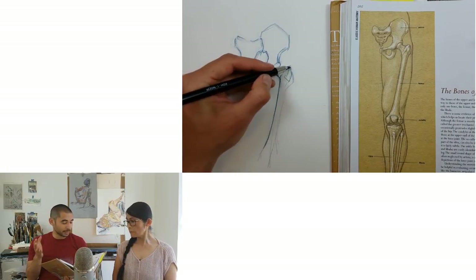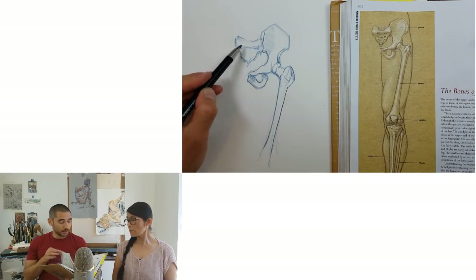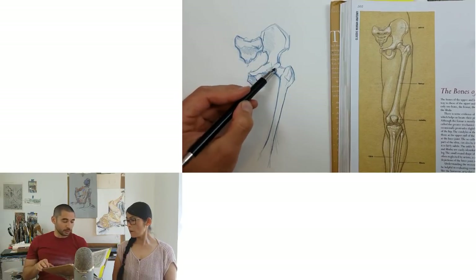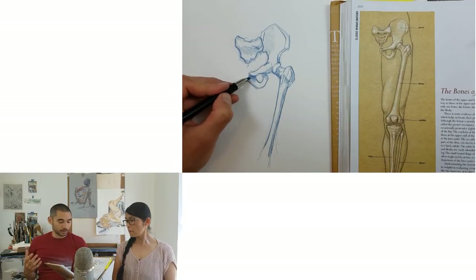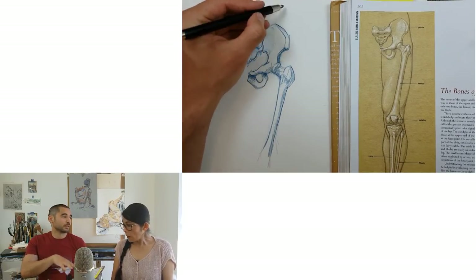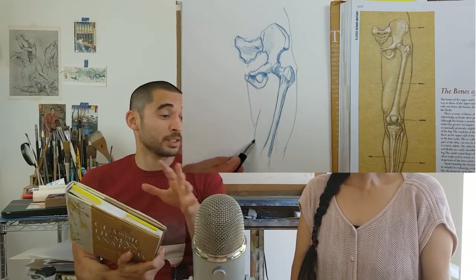It does use a lot of Latin names, which I don't think you really need to bother about much — it's up to you if you want to learn them. But apart from that, it's got really useful diagrams designed not to give you a medical knowledge of anatomy, but to help an artist learn to draw using anatomy. Of these five books, this is the most useful one for me. This is Valerie Winslow.